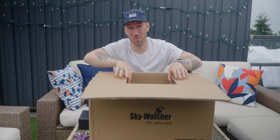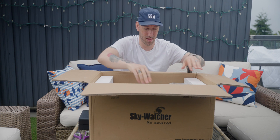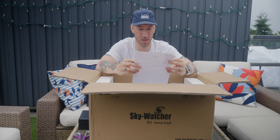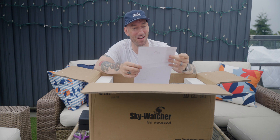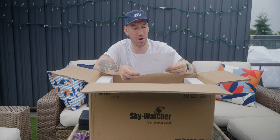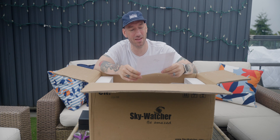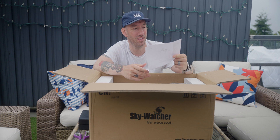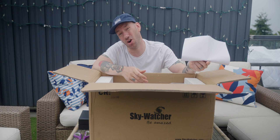This is my first unboxing video, by the way. I probably won't do a lot of these. This bad boy is going to run you about $500 to $600 US. I paid $678 Canadian, and I also did a $200 deposit, so $880 Canadian.